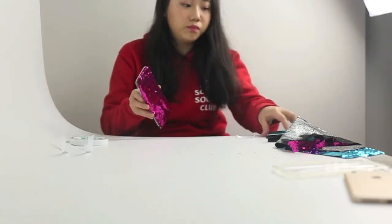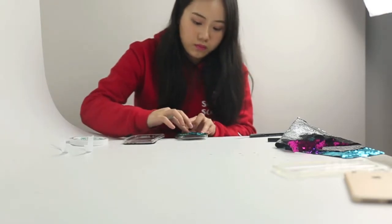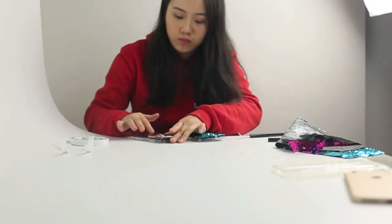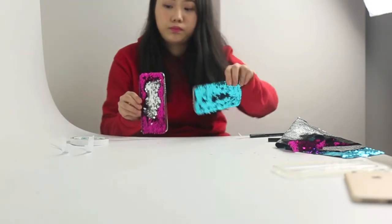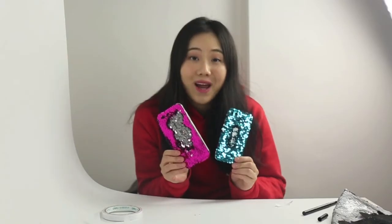Now your amazing color changing mermaid phone case is done! I think this is a great thing to have if you're bored or just waiting for someone in a public place. Of course you can make more phone cases in even other color combinations. Please make sure you subscribe to my channel — thank you for watching, and the next video will be coming up soon, stay tuned!